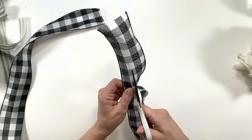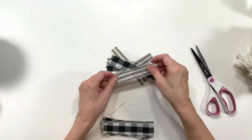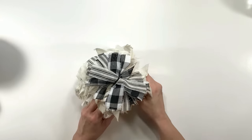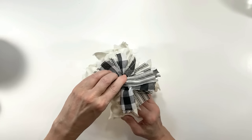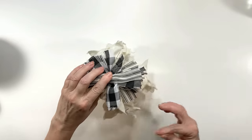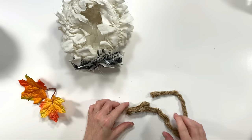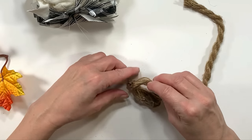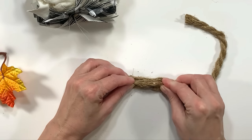I'm also going to use some buffalo check ribbon because that's perfect for fall, and do the exact same thing. This is what's called a messy bow. I have a full bow tutorial video called '10 Bow Hacks' that shows you how I make every single one of my bows — it's time-stamped, and it will be down below in my description box.